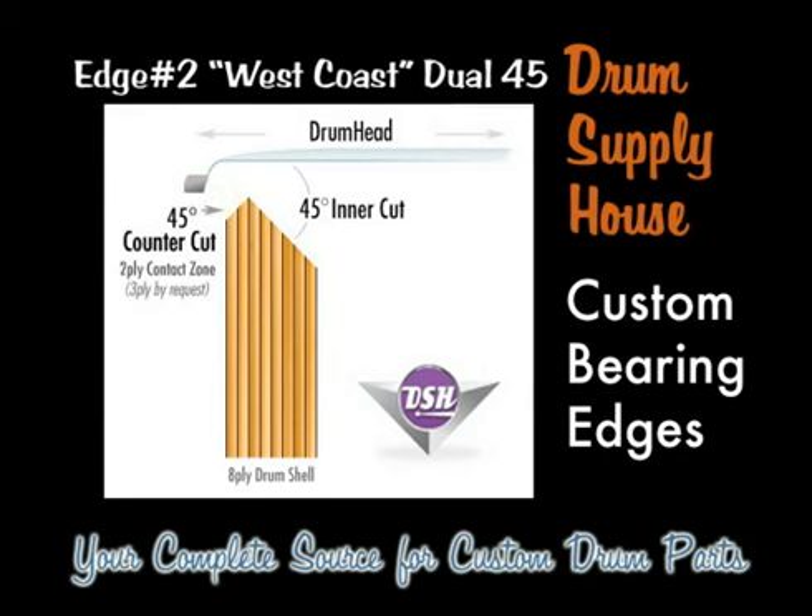Edge number two is the first of our compound cuts — it's the West Coast Dual 45. It features a 45 degree inner cut on the inside plies and a 45 degree counter cut on either two or three of the exterior plies. This results in more body out of the drum shell, less resonance, and less sustain. It might be a little harder to tune this drum, but you obtain more body and warmth out of the drum shell.